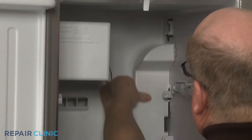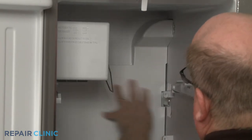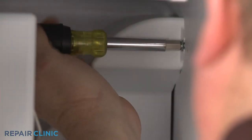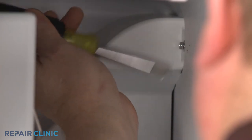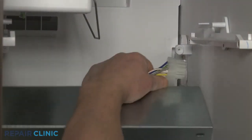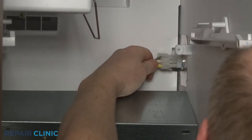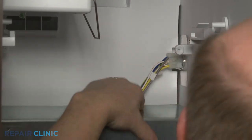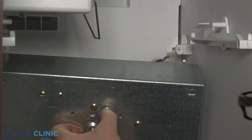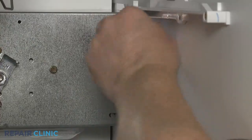Realign the rear duct assembly in the freezer compartment and re-thread the screw to secure. Return the auger motor assembly to the freezer and reconnect the wire harness. Align the assembly on the support brackets and replace the screws to secure.